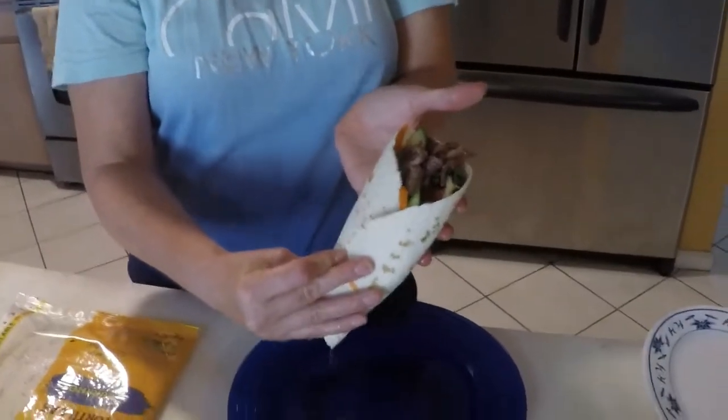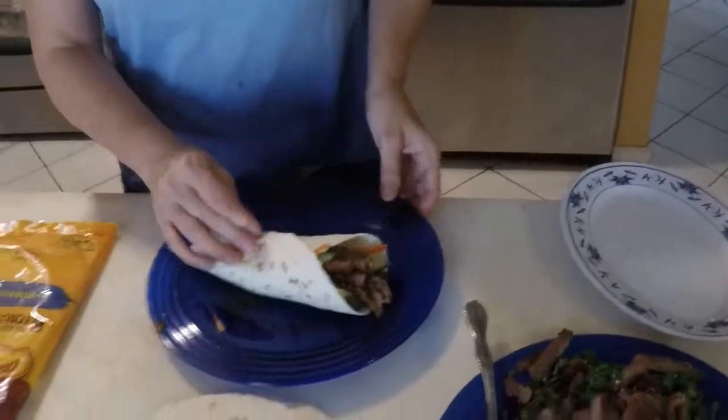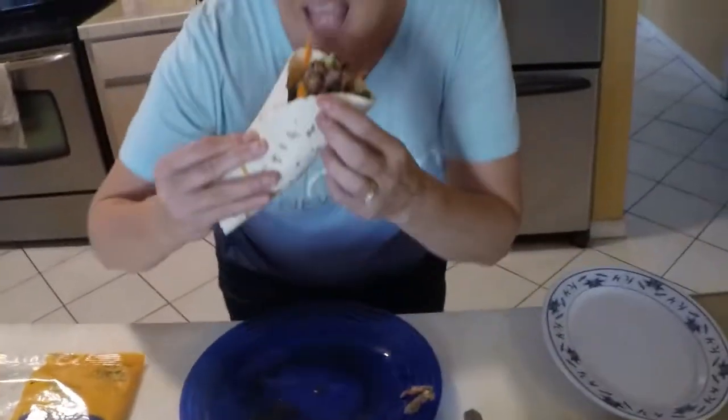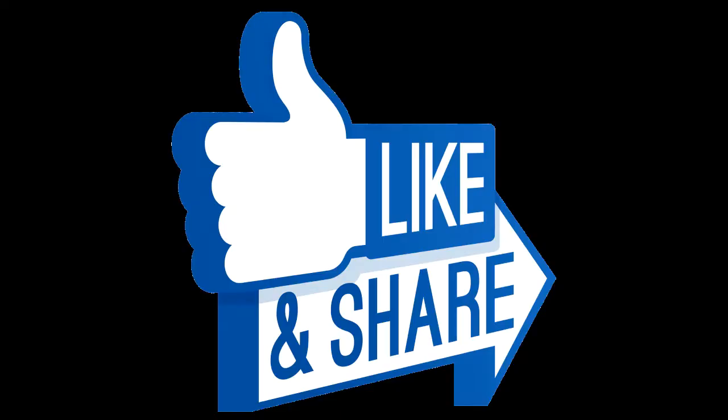Korean barbecue taco. Look at that juice dripping out. Bite it. What do you think? It's delicious. That's good.